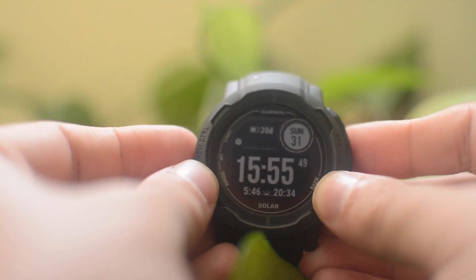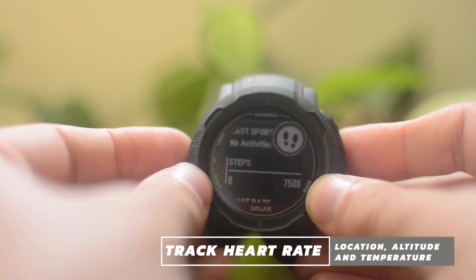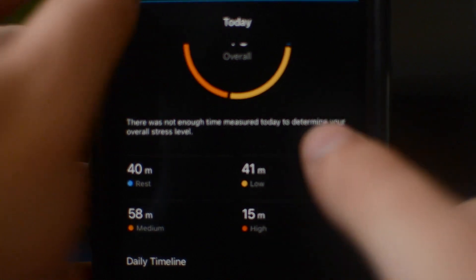When it comes to fitness tracking, the joy of the Instinct 2 is that it does pretty much everything we've come to expect from a Garmin — it's not really missing anything. Regardless of your activity, it can track your heart rate accurately, as well as your location, altitude, and temperature, collating this data into a detailed view in Garmin Connect. It also uses the data to give you a better picture of your overall health and energy levels. I primarily tested the Instinct 2 Solar's tracking capabilities when running, and it's a highly accomplished tracker in that regard.